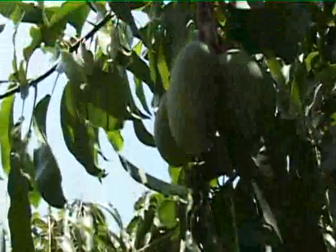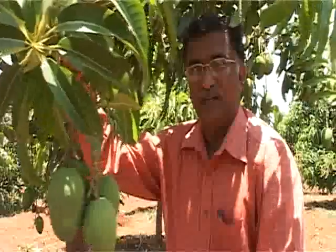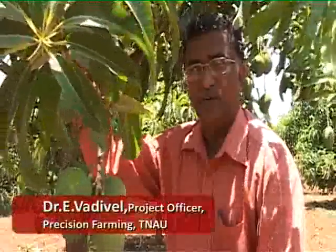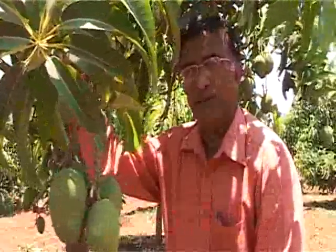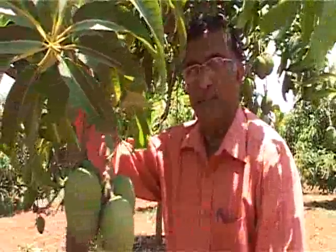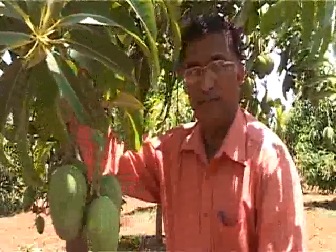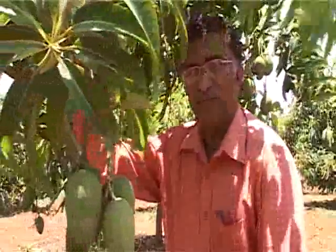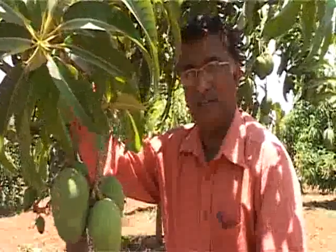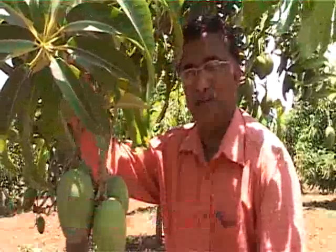Ultra high density mango plantation is a new technology which raises the profit margin of mango farmers. Nowadays we cultivate mango not only for our consumption but also for export. Export quality mango should have uniform shape and color. When we cultivate in the conventional method it is very difficult to maintain uniformity, but the new technology called ultra high density mango ensures export quality mango fruits.